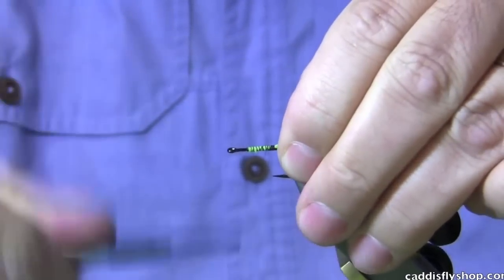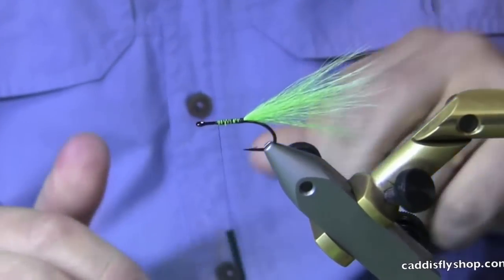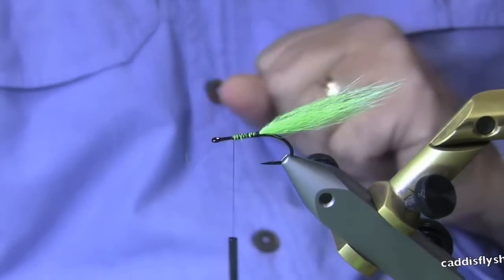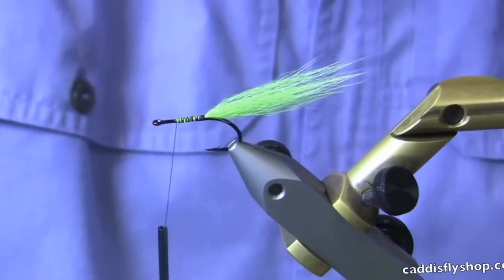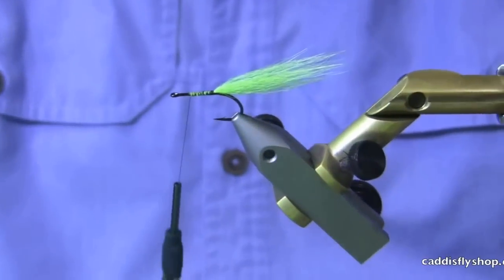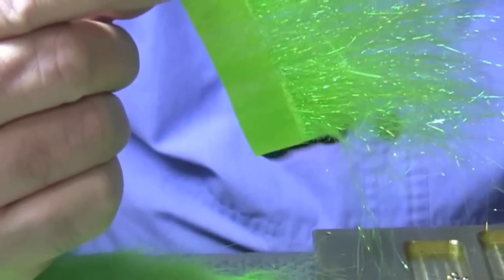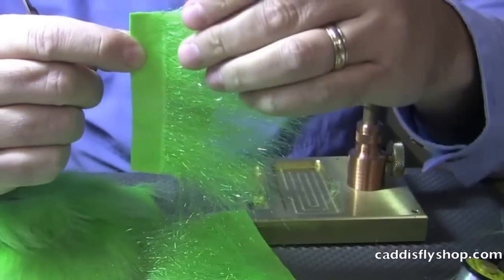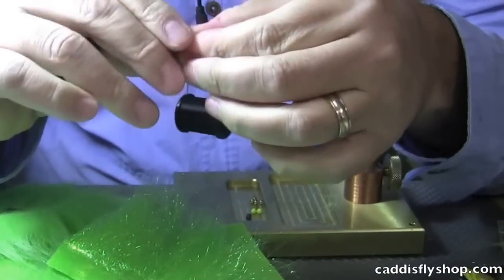I tend to tie the tails a little longer than most people because I want that to really swim. Craft fur is another great option. Bucktail, of course — any of the hairs that have a little bit of rigidity to them. When this gets wet, it's going to lay down nicely. We've used crystal flash a ton in the past for flash materials in the tails of these. We have a new material called Iced Up Shimmer — sparsely used in these tails, it will add a little bit of flash and will move really well with the tail.